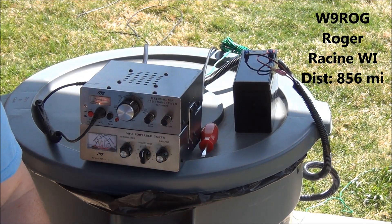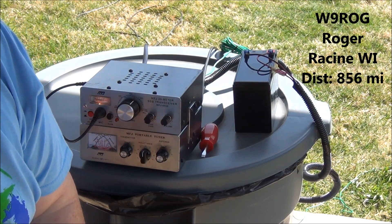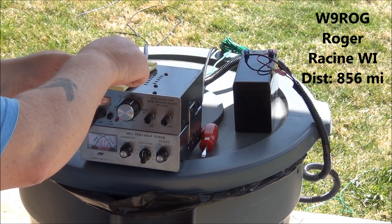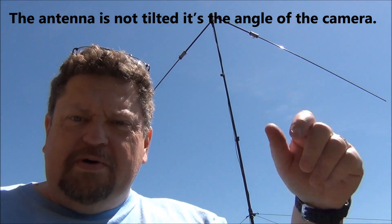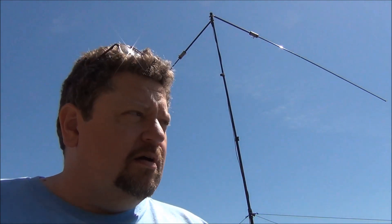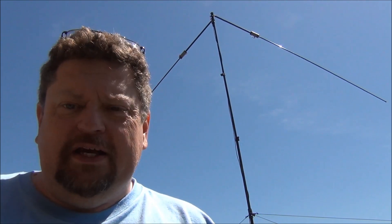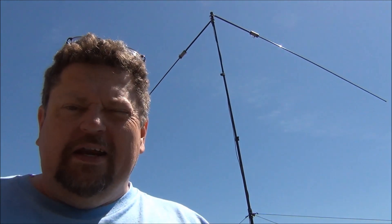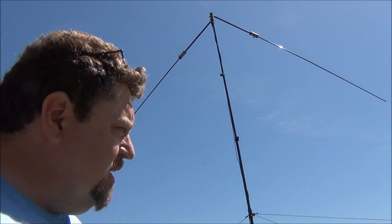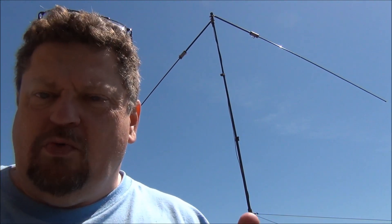We got a contact in Wisconsin, so the inverted V seems to be working pretty well. Like I said, I don't have it up at full height as I probably should. I've got the Buddipole in an inverted V configuration this morning, and I was quite surprised to make a contact that quickly — from north Texas to Wisconsin. Apparently this configuration actually works pretty well. I'll probably spend some more time to see if I can make some more contacts.